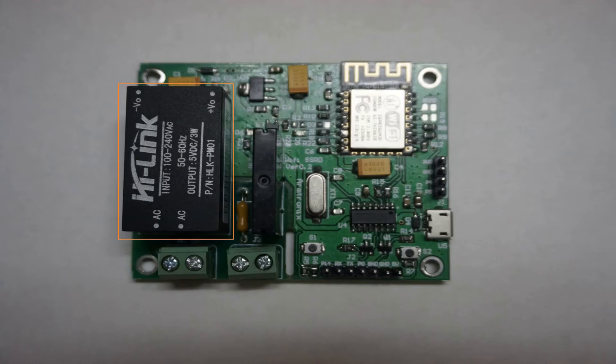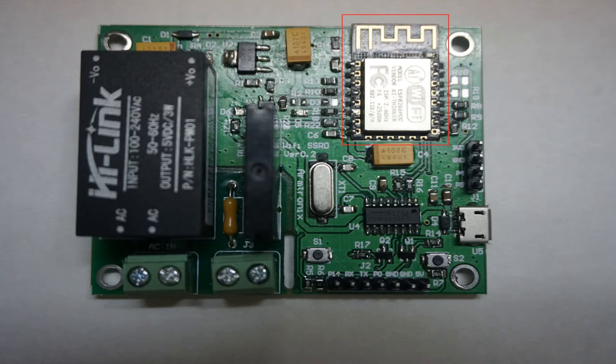So I was searching for this on the internet and I found this on Tindy — I will link it in the description. This is an Armtronics relay module and it contains an AC to DC module, it has a solid state relay, and it has an ESP8266 ESP12. So there are two things you can control on this board.